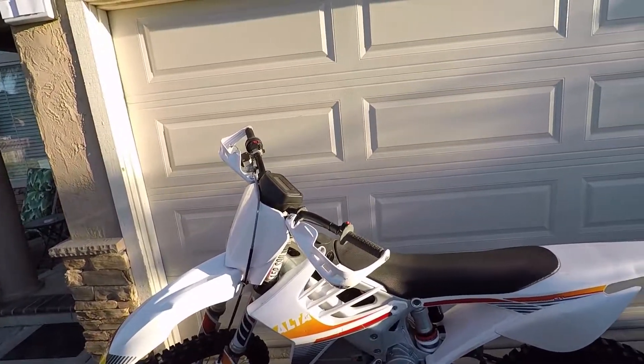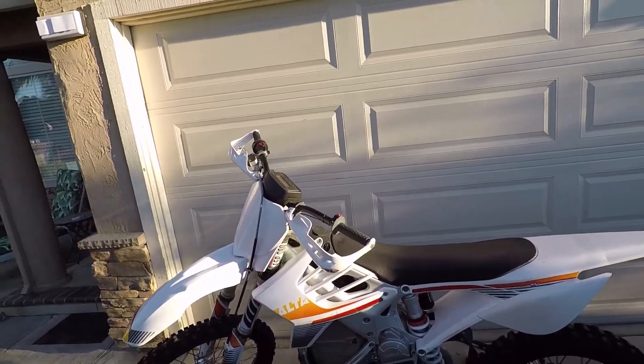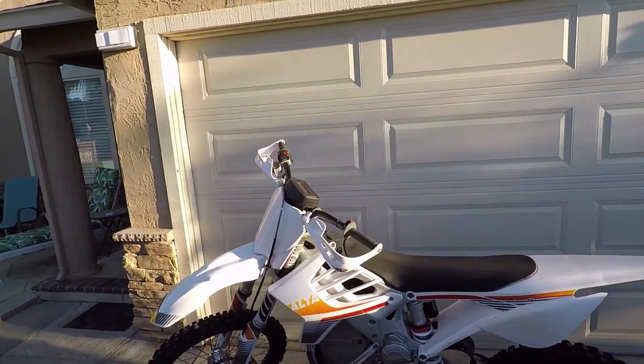Here's the bike. If you've never been to my channel, this is my Alta Redshift MXR. It's a fully electric bike and it's an absolute beast.